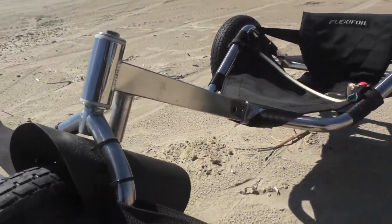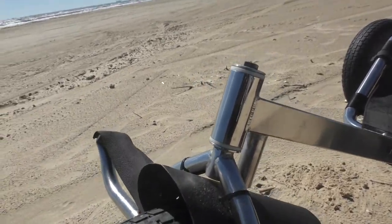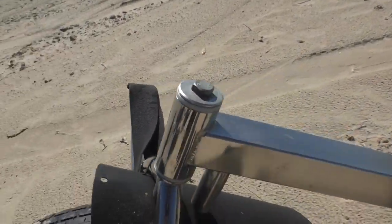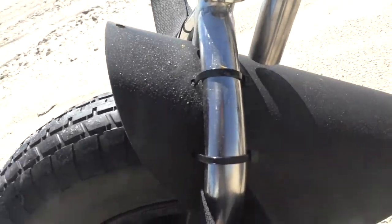I built a kite buggy fender out of a sign. I painted it black. You can kind of see where you bend it in half. I tie wrapped it in four points.